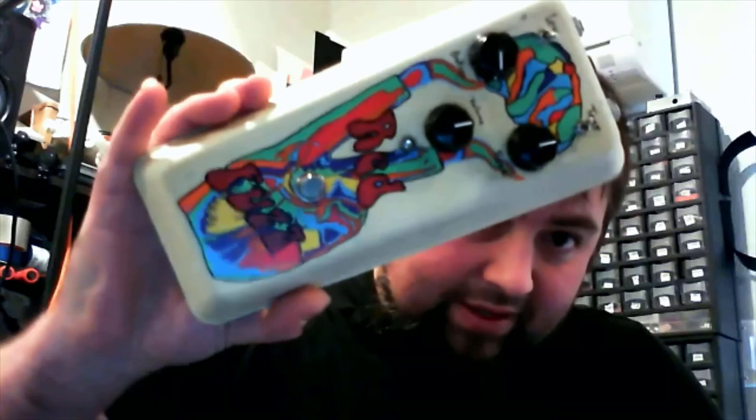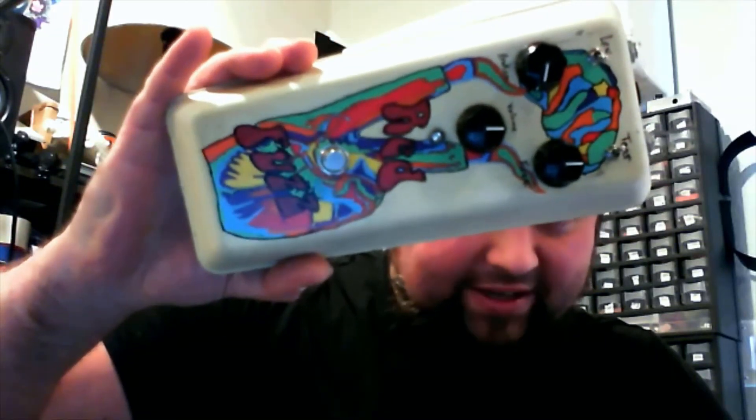Speaking of fuzz, this is one of the first actual Shock Rock releases after the green fuzz - this is the Red Fuzz. It's hand-painted in a glow-in-the-dark enclosure. It's a fuzz face at its heart. I built five of them - they're all out in the wild except for this one. Josh from JHS inspired me to build them from his videos, so I sent him one and the other ones are out there. I have one, and then there are three others.